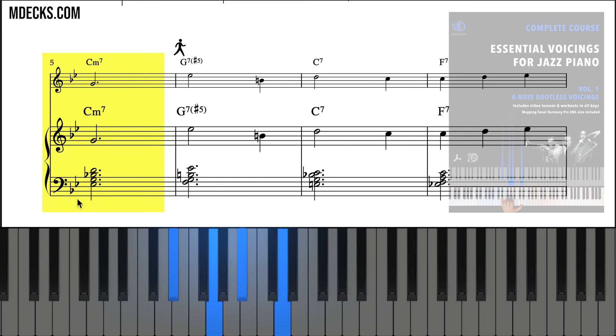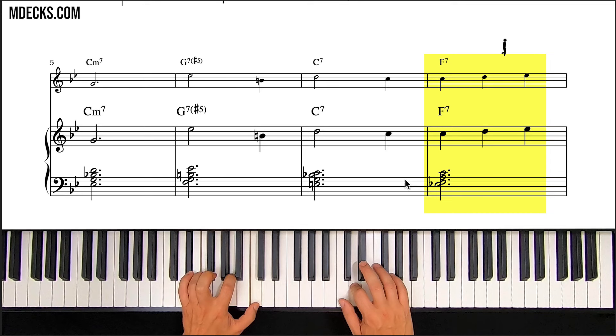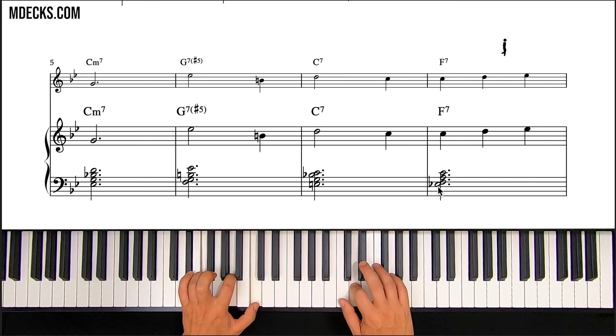Basically what we did here is we replaced the root with the ninth on this minor 7 chord. There are other rules that apply to other chords as far as how to make them rootless, but in this arrangement that's all we have to worry about. All of the C minor 7s in this arrangement are also rootless voicings. Look at this F7 in measure 8 — another inversion that leads nicely away from the C7 we came from and creates a physically easier movement.